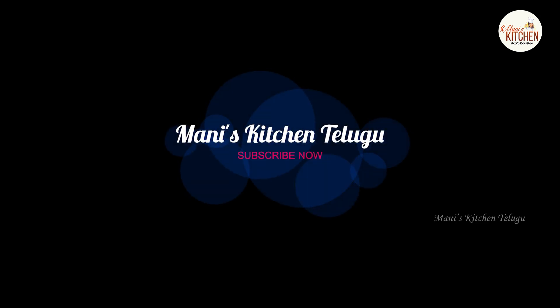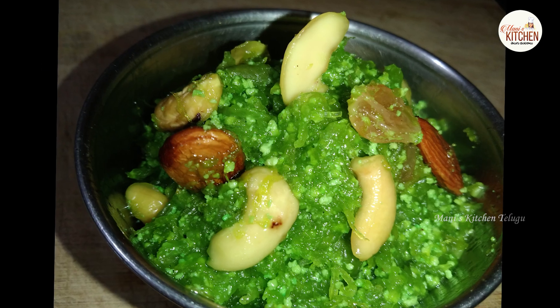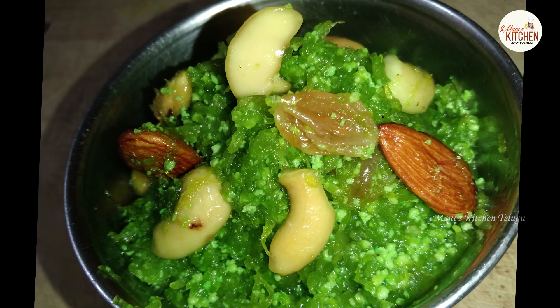Hello friends! Welcome to my kitchen! Today, I am going to show you how to cook a hot pot. This is very simple and easy to cook.